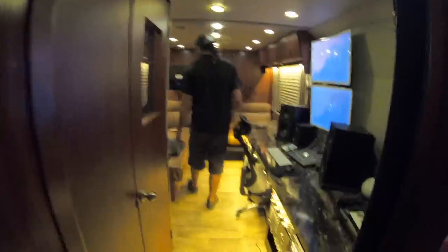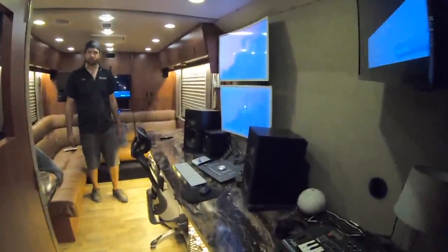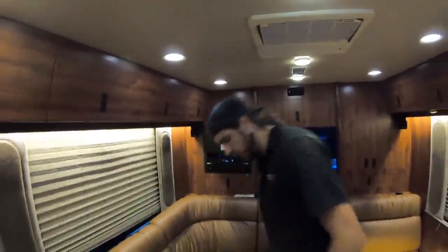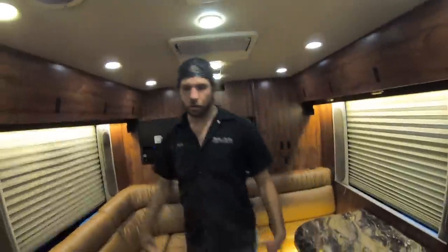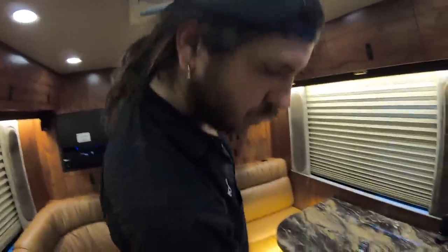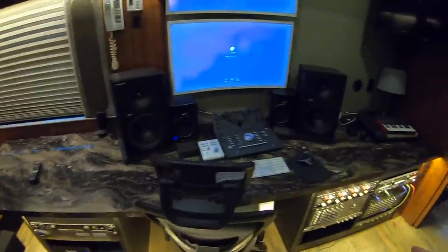This coach is a studio coach with a recording studio set up in the back. As for quick conversion, they have a bed kit that places right here — the cushions come out and go in the closet, and a bed kit goes in with a queen bed, making this a whole back bedroom. Even if you're not in the recording industry, you could build drawers or a desk here.